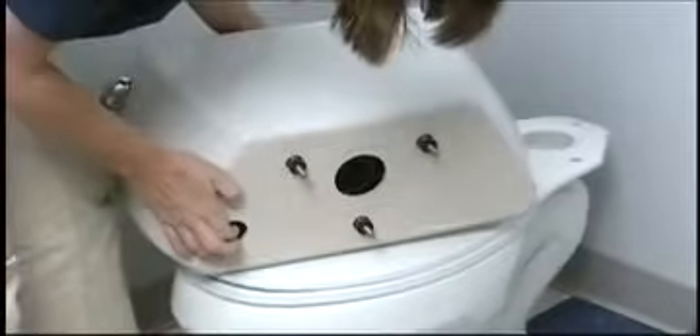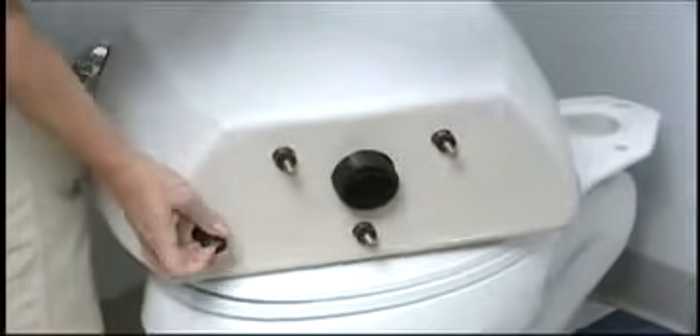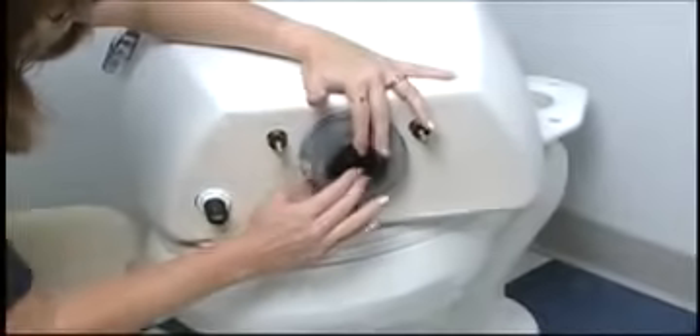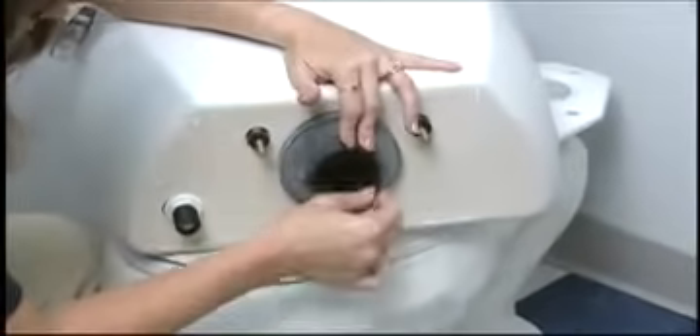Install the flushmate vessel into the china tank. Install the replacement plastic tank lock nut. Install the replacement plastic shank lock nut. Reinstall the previously removed, or new if supplied, tank to bowl gasket.